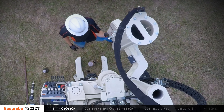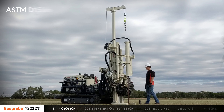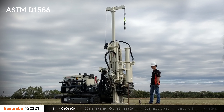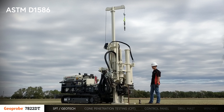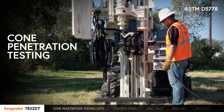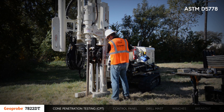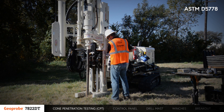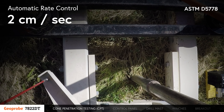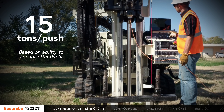For geotechnical investigation, the optional automatic drop hammer can be swung into place over the borehole. Operation of the automatic drop hammer for standard penetration testing is performed from the control panel, keeping the operator a safe distance from the hammer. Cone penetration testing can be performed on the 7822DT for soil strength analysis. The auger head is used for installing helical anchors to secure the mast. Using an optional control system kit, automatic rate control provides cone advancement at the standard 2 cm per second. Up to 15 tons of push is typical for this platform.